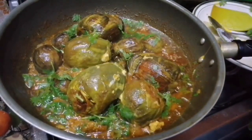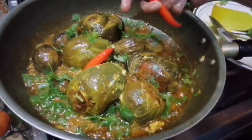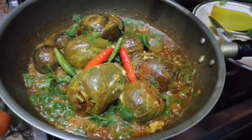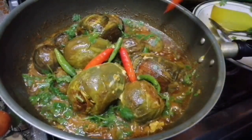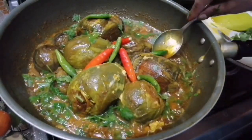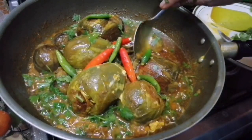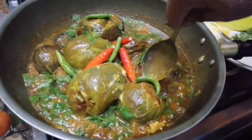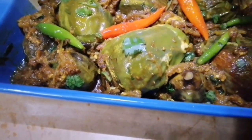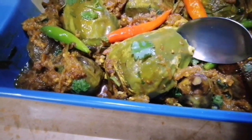Assalamualaikum, hi everyone, welcome to my channel. Today I am going to do a very good recipe for you. This recipe is not a good recipe for this recipe, but there is also a good recipe here.